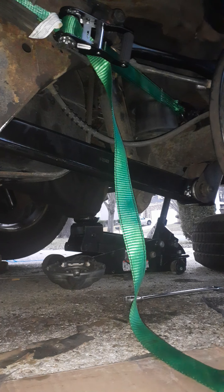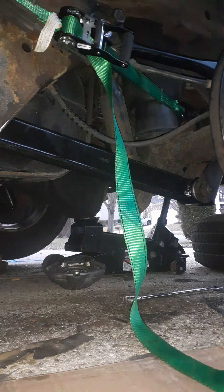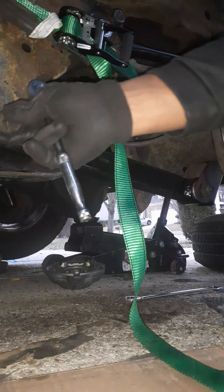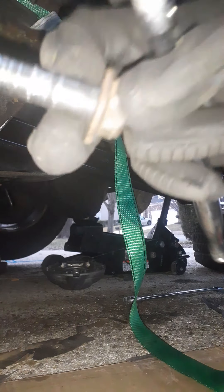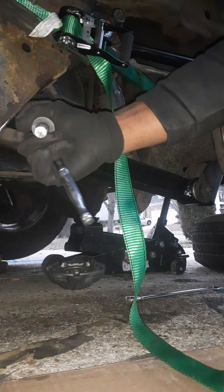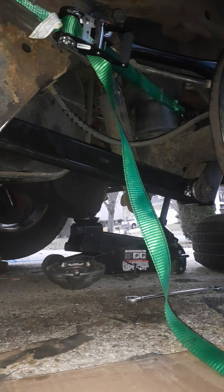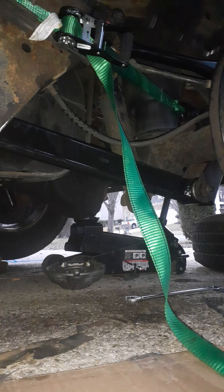The bolts already have thread locker, but I'm going to go ahead and get that done. Let me show y'all how to get that up there and out of the way. Hopefully y'all can see what I'm about to do. This came with new bolts — you can see they already have thread locker. You want to take it on, but let me see how this one came out.